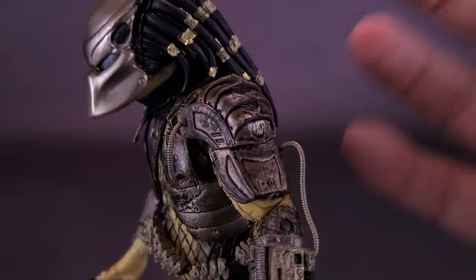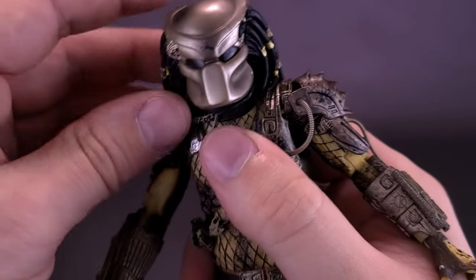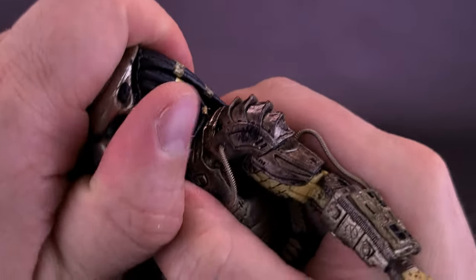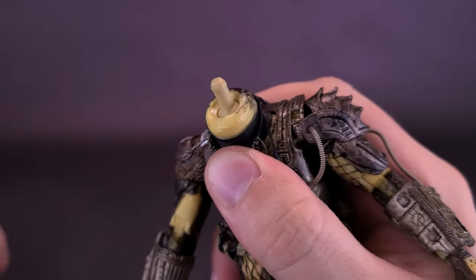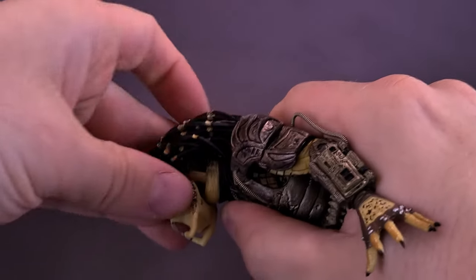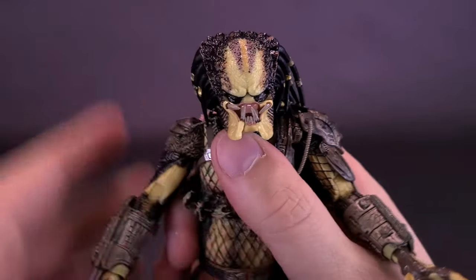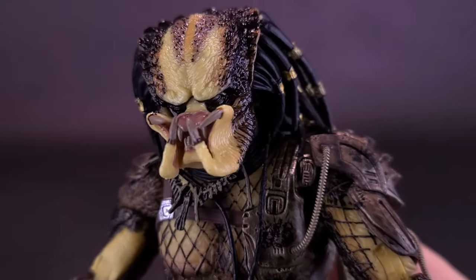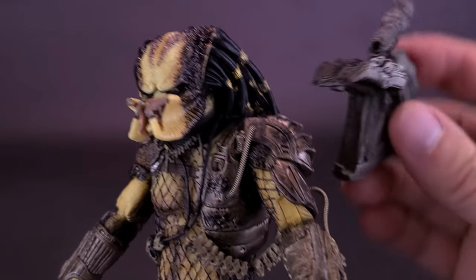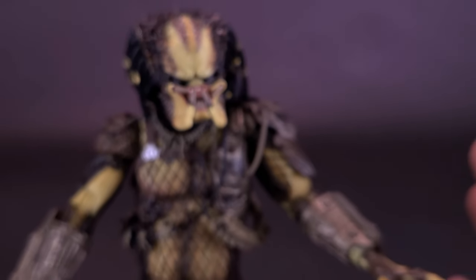Speaking of head sculpts — while I've already lost the Plasma Caster, I knew that thing was going to fall off. I'm going to hold onto the necklace, because that's always one thing that gets lost if I'm not careful. I'm going to pop the head off from the ball peg, take the swappable head sculpt, bring the dreadlocks back a little so I can find the hole, and wiggle it onto the provided post. You may need to put a little bit of pressure on it. Boy, does that look fantastic!